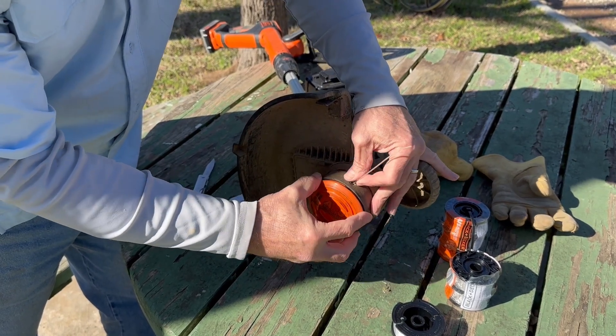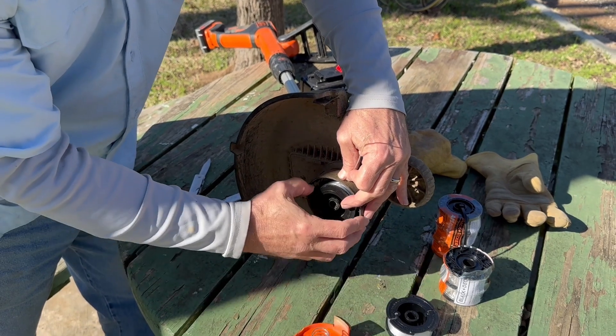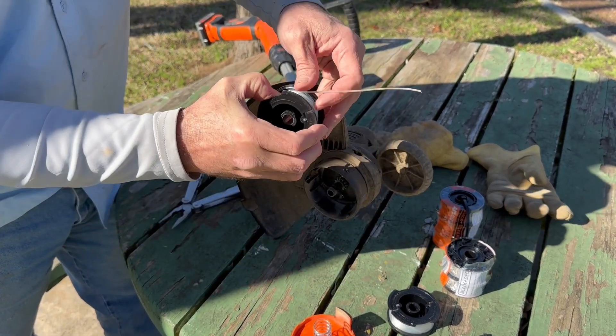Changing out the thread or the string on a Black and Decker — be careful when you pop these things off. I'm showing you one that really doesn't need to be changed out, but make sure you hold these tight.